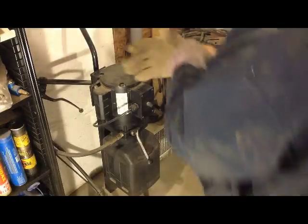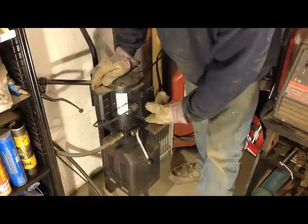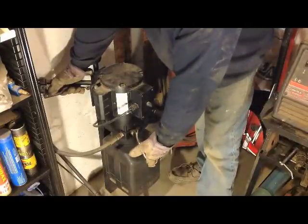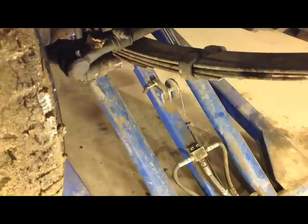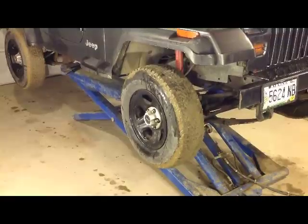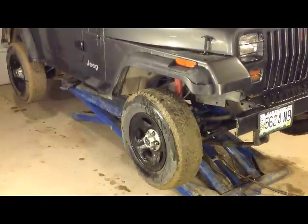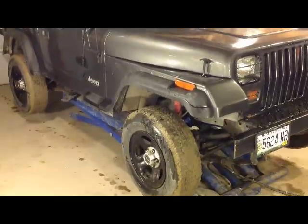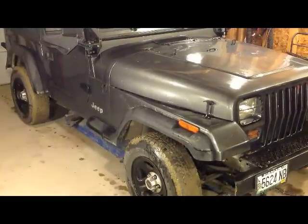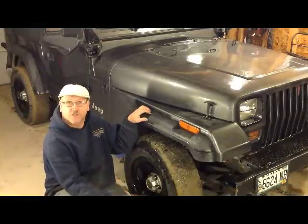I'll actually show you where the latch is holding it up. You lift it ever so slightly, then release the latch, then drop the hydraulics and down it will come. And that's the completion of the Harbor Freight scissor lift. I hope this helps. Thank you.